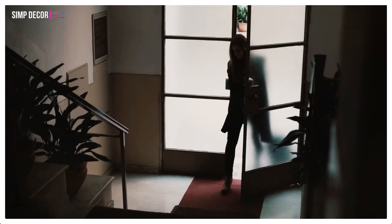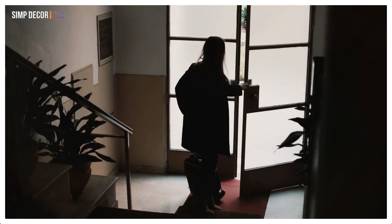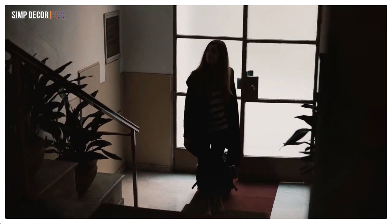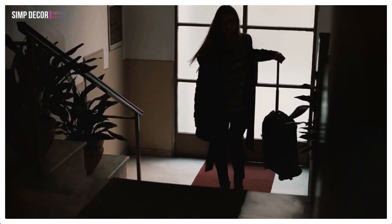There are tons of ideas and tutorials to hack an IKEA piece for every space, changing its function and not changing it. Today we'll take a look at some ways to hack IKEA furniture and items for your entryway. Get inspired!